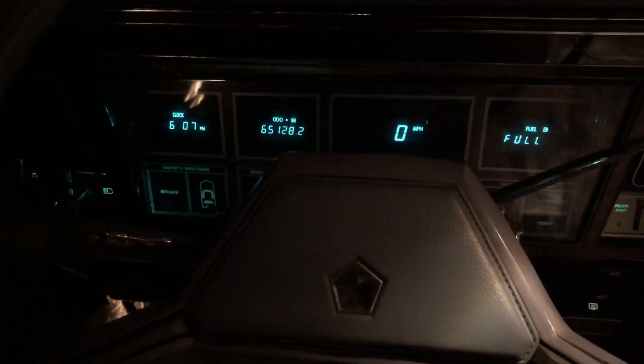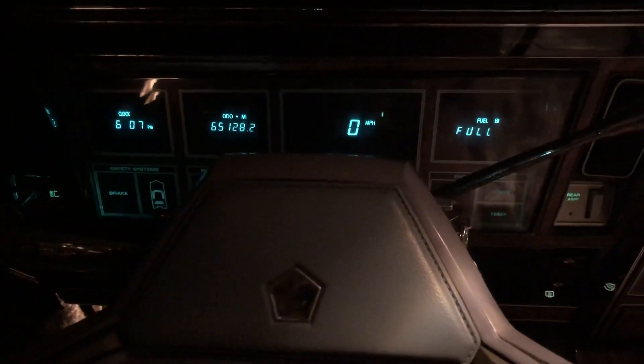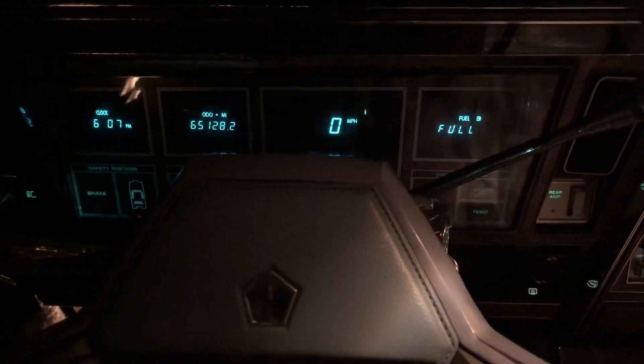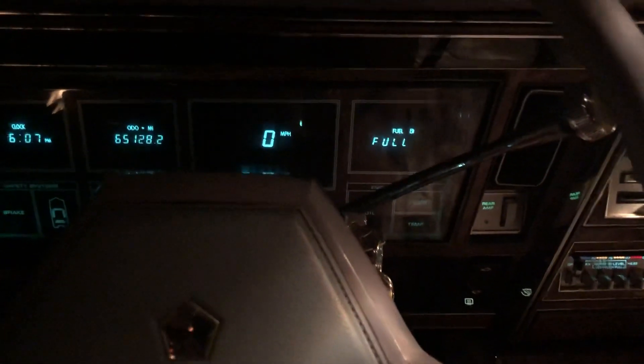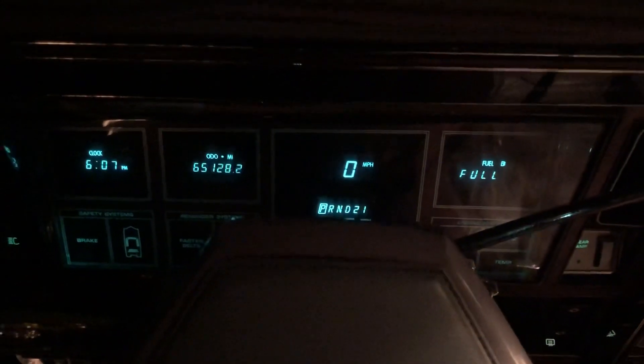Each one of these cars seems to be different. I've had some different issues with this one compared to the white '82 that I have which is also fuel injected — we're trying to get that one to pass emissions right now. This one is fussy in a different way.